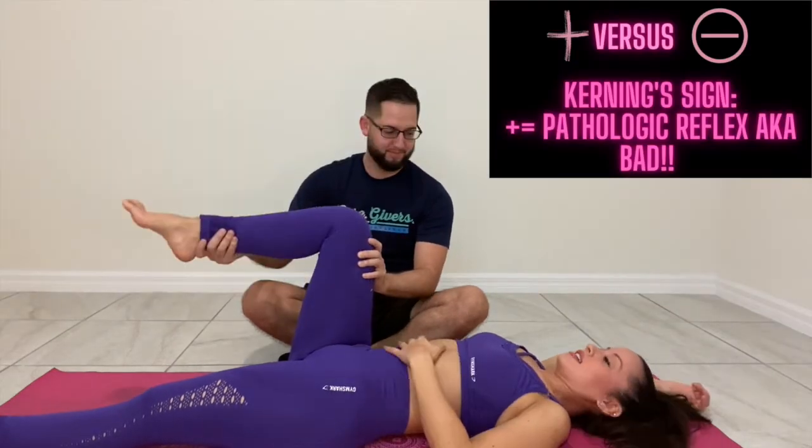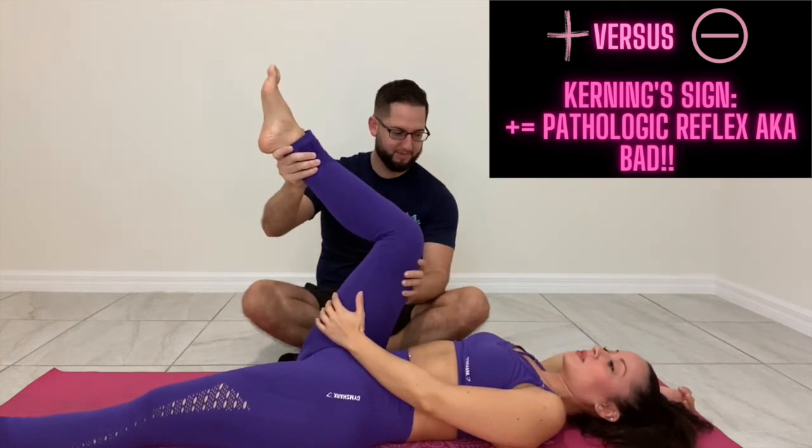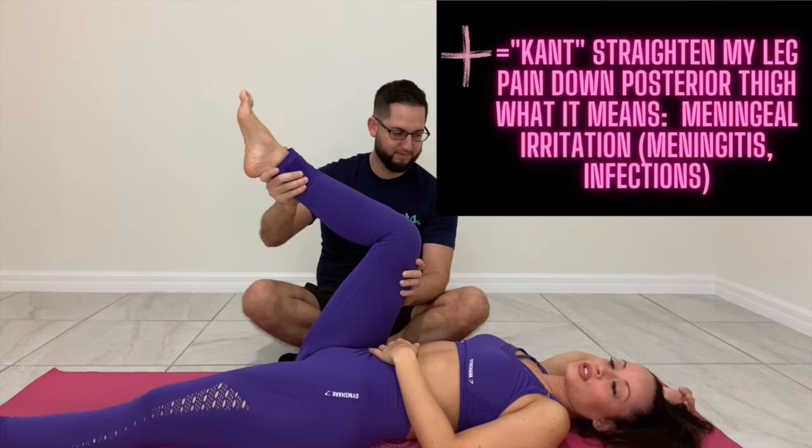Now, positive Kernig's — they're like, oh, it hurts, oh, stop, stop, stop. There's pain when you try to straighten their leg.